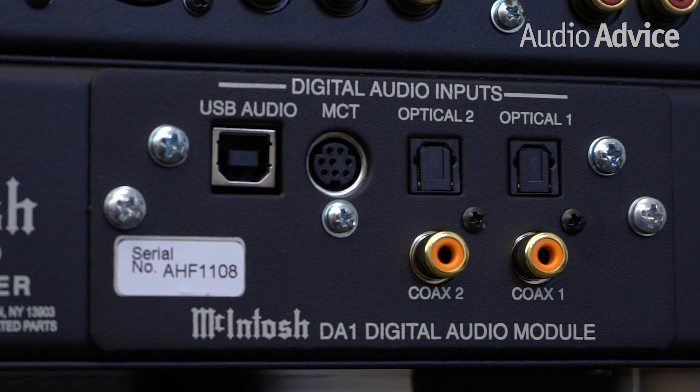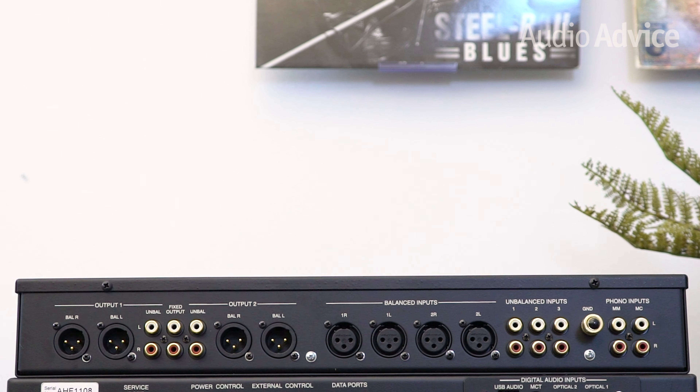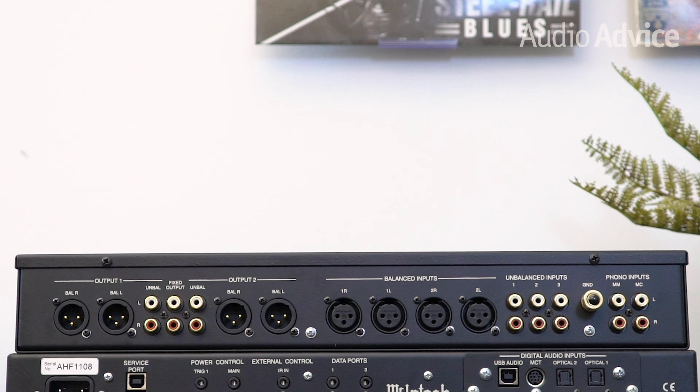The other half of the preamp houses the power supply and the digital section. The DA1 digital audio module is also modular, so if there is any huge technology change, it could be updated over time. For right now, it is totally state-of-the-art with its 8-channel 32-bit DAC used in a quad-balanced mode. It supports DSD-256 and DXD-384 kHz for high-resolution audio. The DA1 module gives you a USB digital input, two TOS-Link inputs, and two coaxial digital inputs.